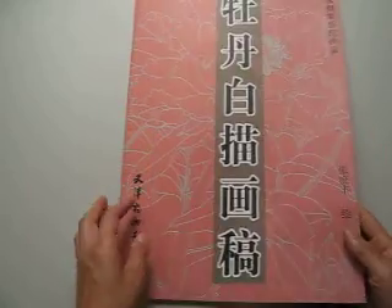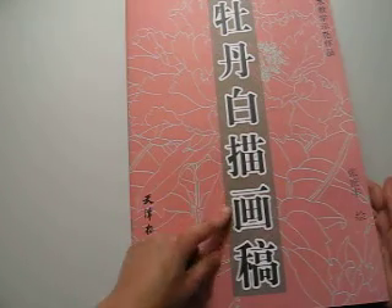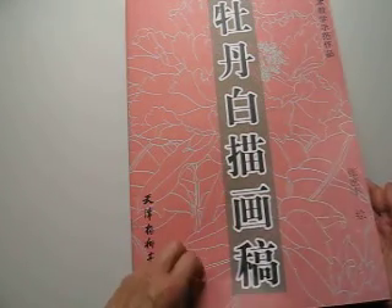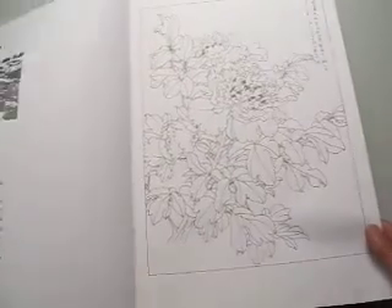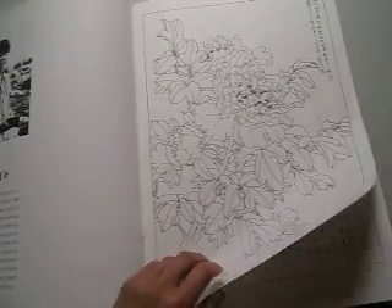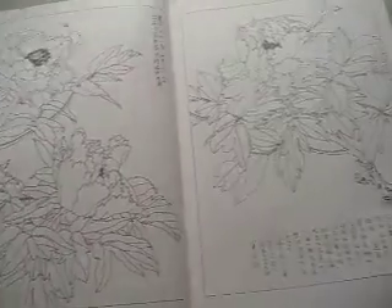Hello, dear friends. This book is a Gongbi outline book, but the topic is only peony flowers — 40 pages of peony flowers. It's for Chinese artists to use as a design idea and design reference.